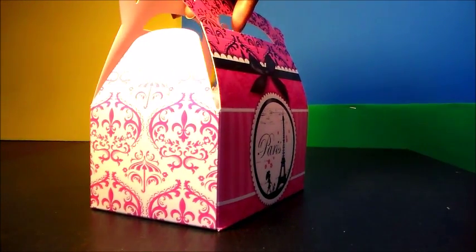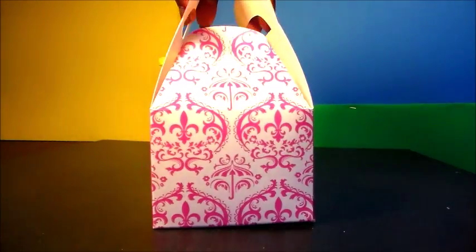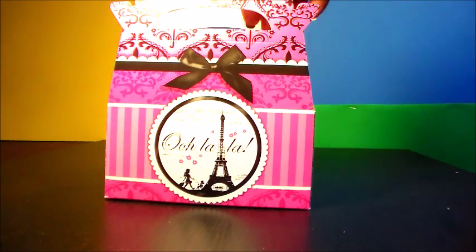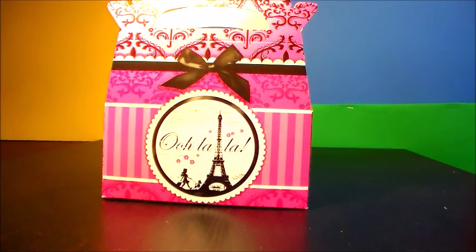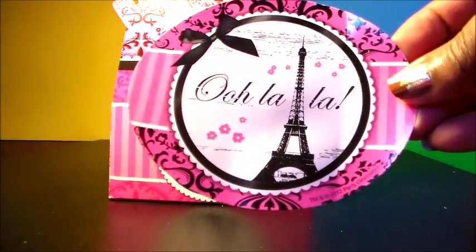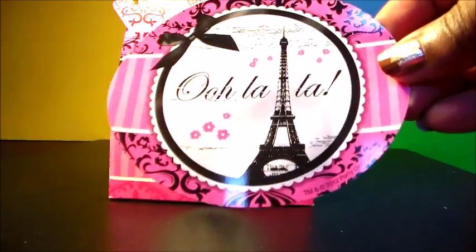So pretty, so lovely. Ooh la la la la la la la. Let's see what we have inside. We have our ooh la la sticker. Ooh la la.